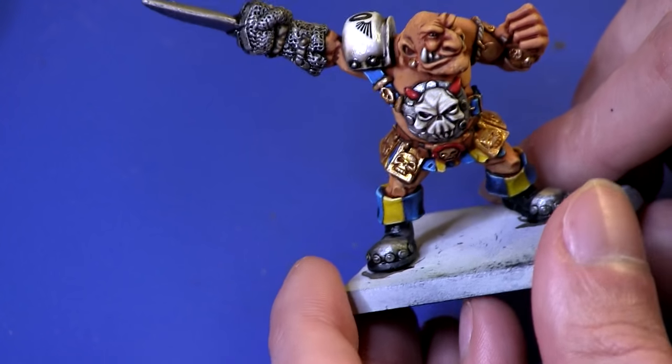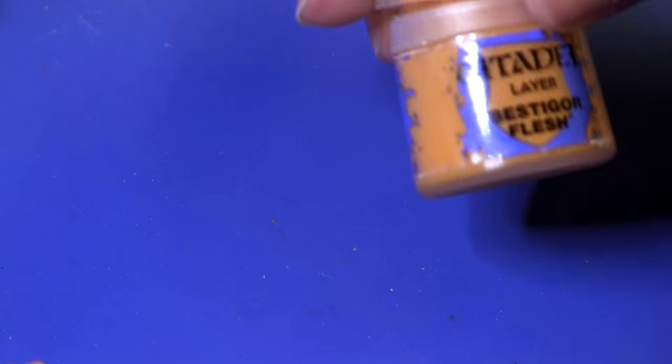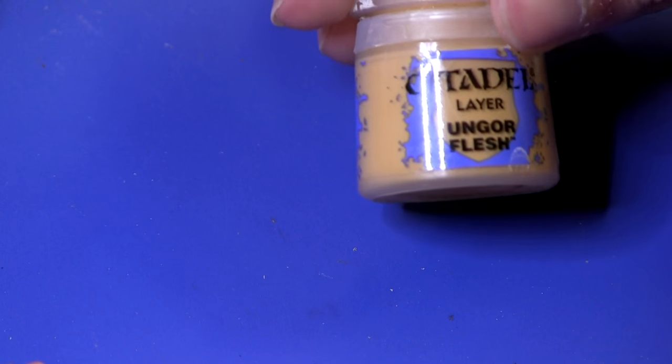So today we're going to be needing four paints. First of all, Ratskin Flesh; second of all, Reikland Flesh Shade; thirdly, Beastigor Flesh; and finally, Ungor Flesh.